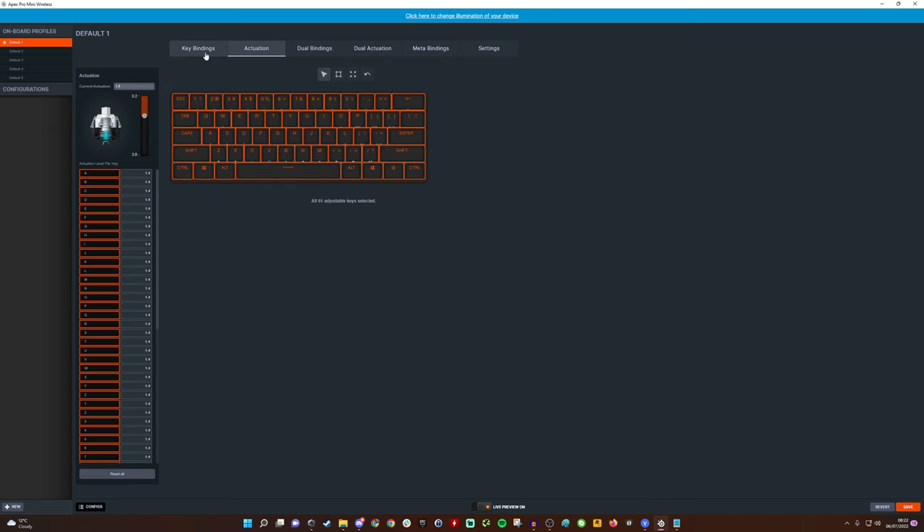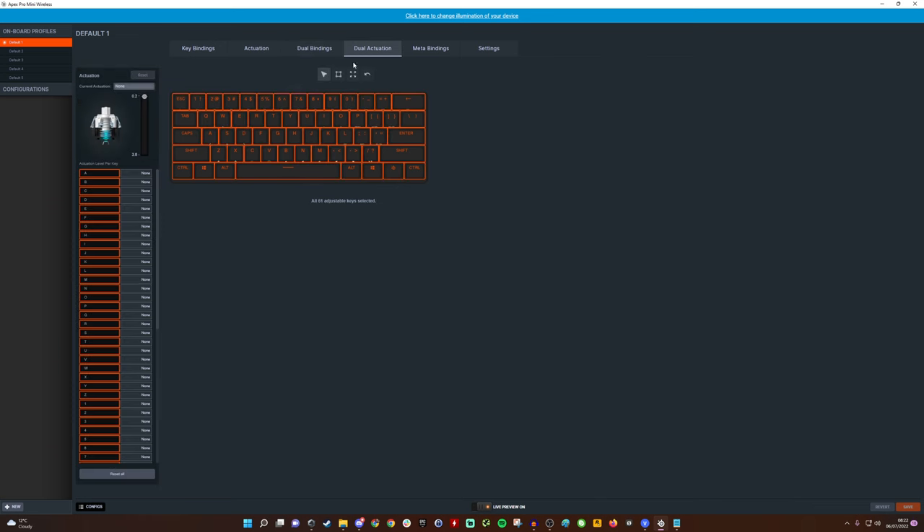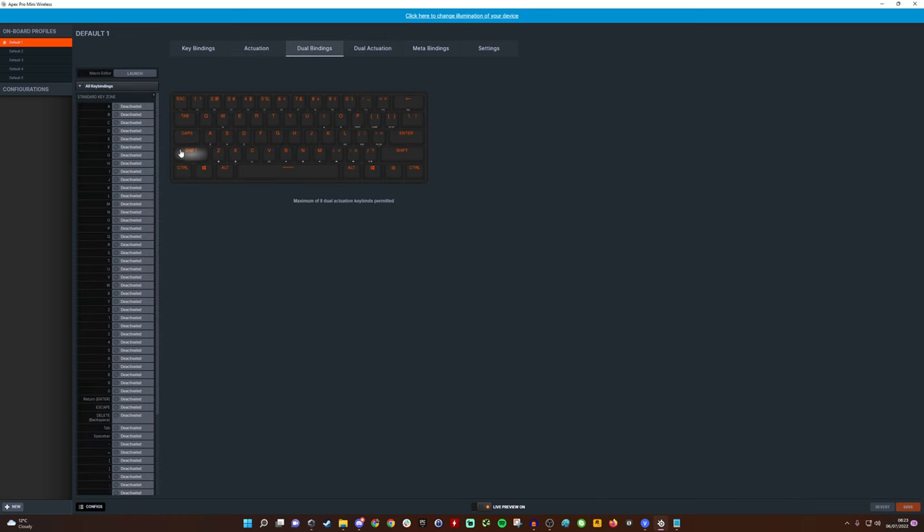You also have dual bindings and dual actuation — this is where you can set two levels of actuation on a single key. For example, setting 1.4mm as the standard actuation and 3.8mm as the secondary layer. You can then go into dual bindings to assign the actions.